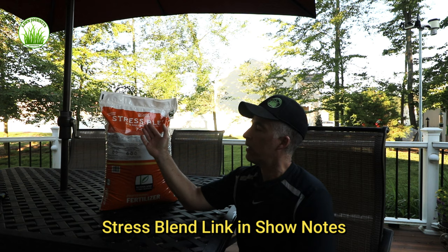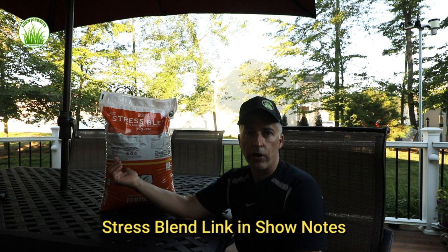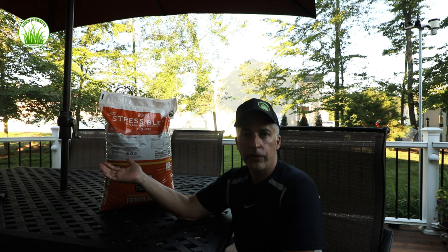The difference in this product is it has Bionite in it and the micronutrient blends. Bionite is essentially similar to what everyone is familiar with as Milorganite — it's a biosolid, an organic product. It's good for cultivating and enriching your soil, improving your turf. So you get three things out of one bag.